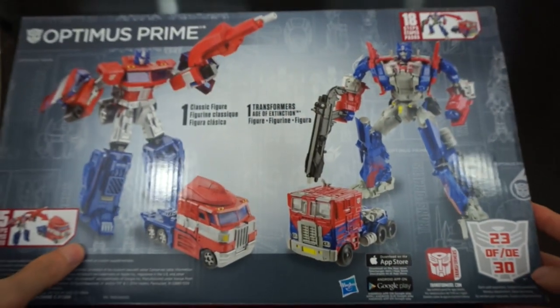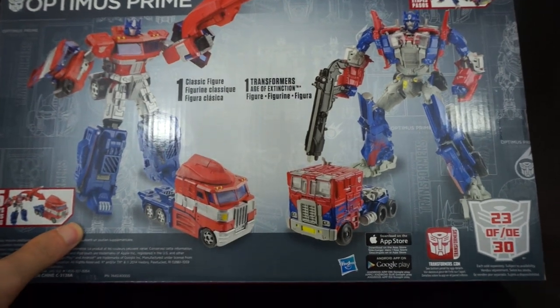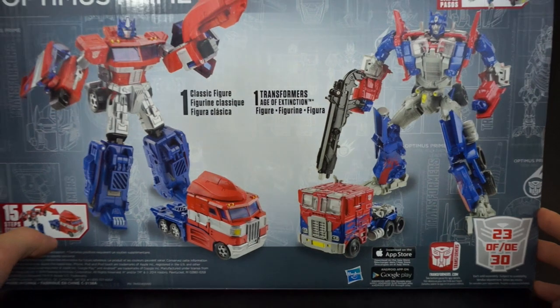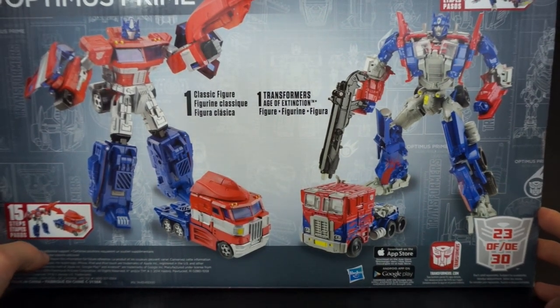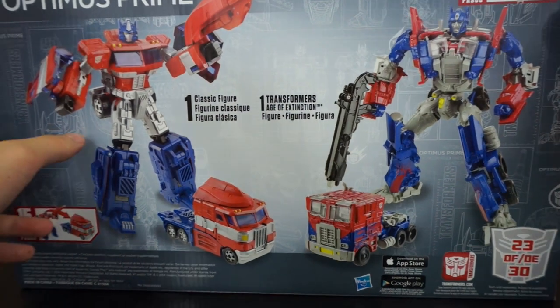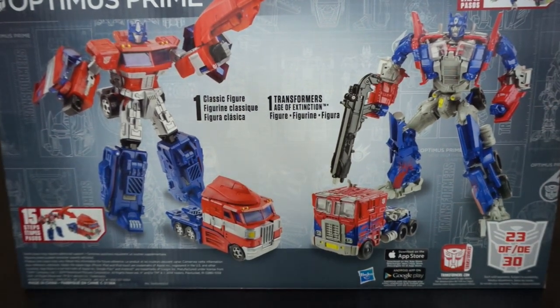This is supposed to be number 23 of 30, which I still don't really understand — I feel like we've gotten a lot more than 30. Anyway, that's it for packaging review; we're going to go ahead and get this guy unboxed.